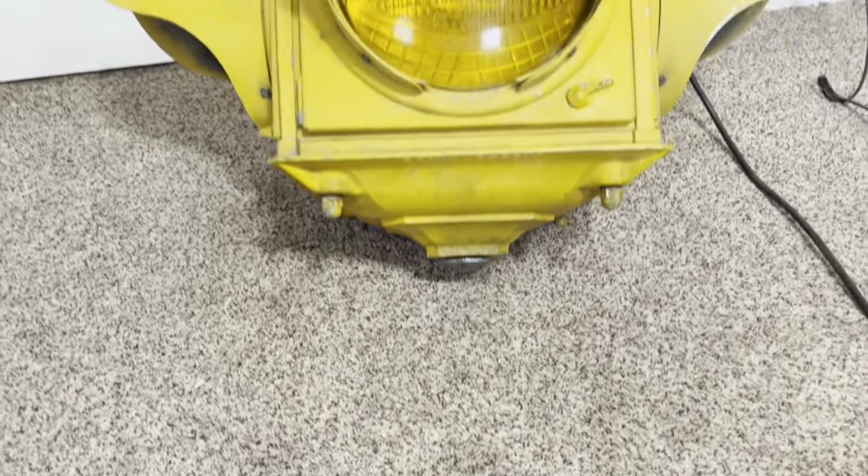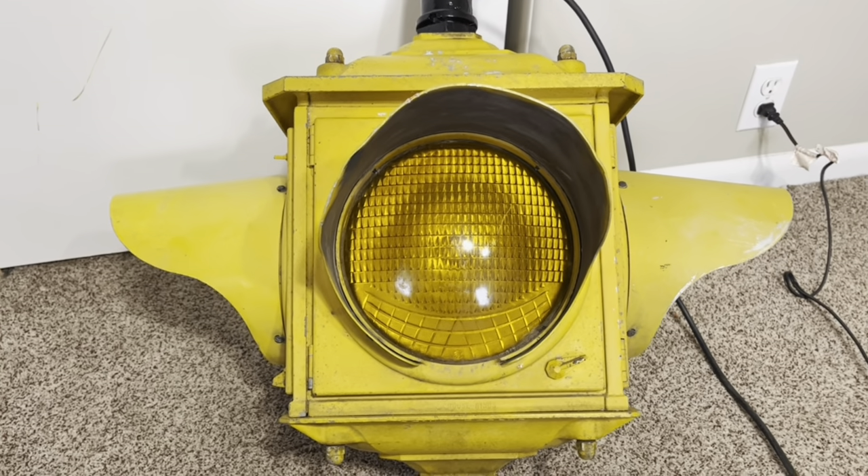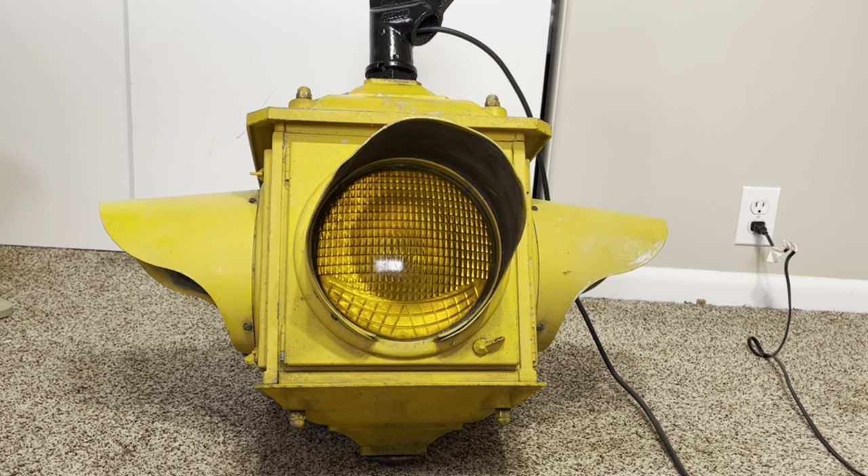Hello everyone and welcome back to another video. Today we're going to be taking an in-depth look at this Krauss-Heinz Type DT. I received this signal a few weeks ago from a Facebook Marketplace listing and it was quite cheap for what it is. It came with a few extra lenses which made it even better, so I was quite happy to have found this.